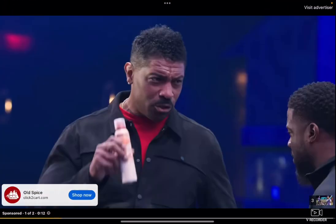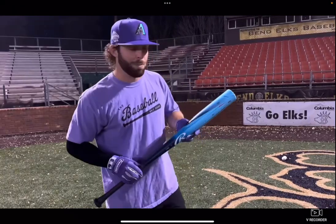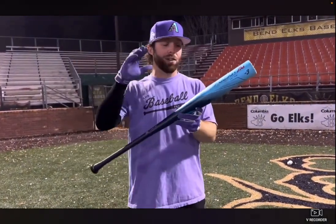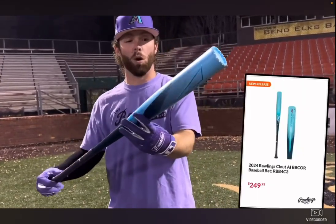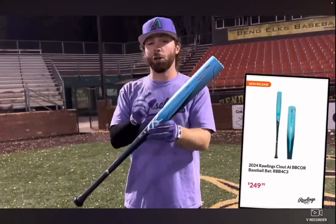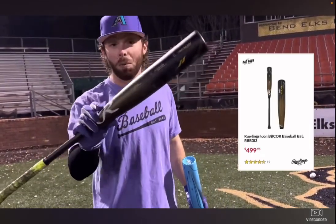We use Old Spice Total Body Deodorant Spray. What up, we're here with the Baseball Bat Bros, and today we have the newest bat from Rawlings — the 2024 Clout AI BBCOR. This is their new one-piece alloy, it's only $250.